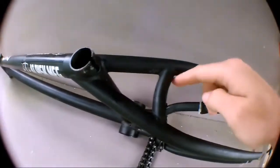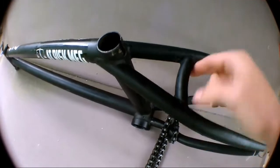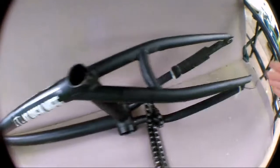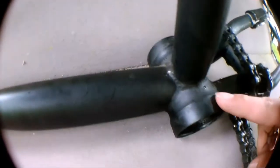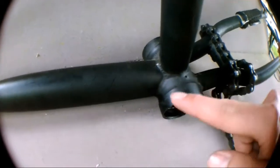This frame has - I forget what they call it - but it has a round dropout thing. I can't think of the name. On my old frame it had a round one and this frame just has a straight one, but I really like both. Another thing I like about this frame is right here - it has an engraved bearing seat where the bearing sits, and it also has them on the head tube too.